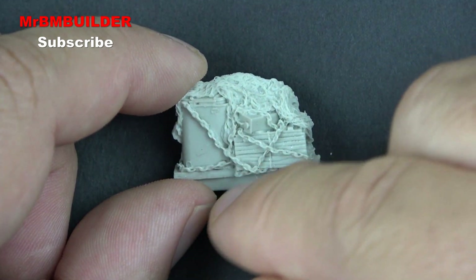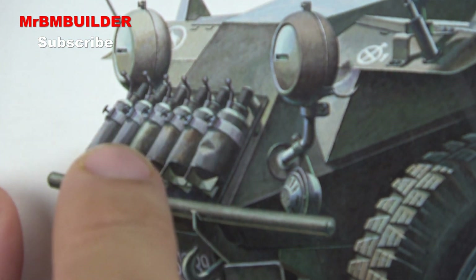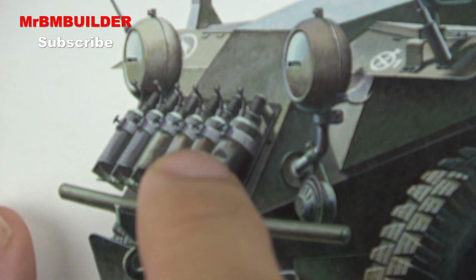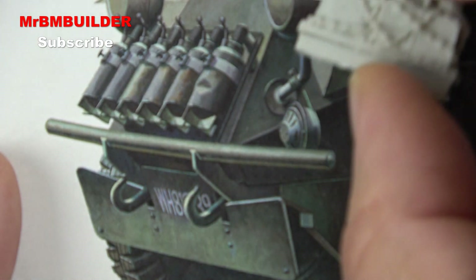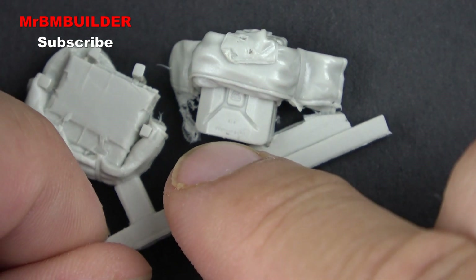I do have a question for you guys — if anyone out there is watching, I'd be curious to know what these things are at the front. I don't think it actually says on the Tamiya box what these things are. So I would be curious to know, and that's where this piece is supposed to replace and sit on the front here. If someone knows, leave it in the comments.